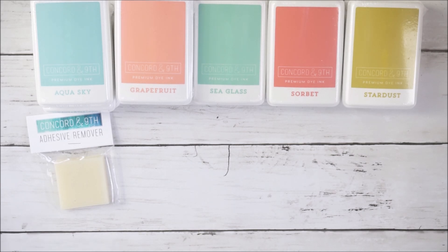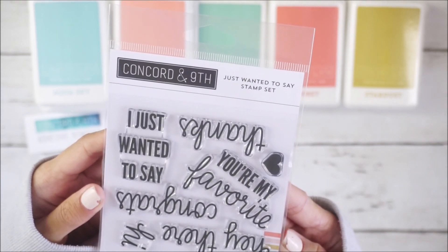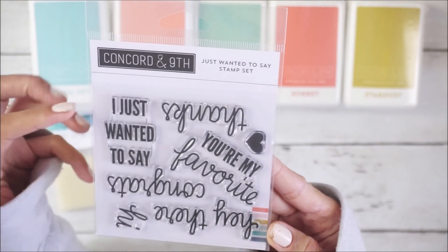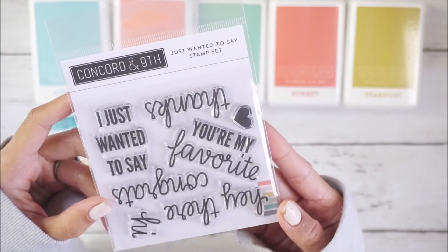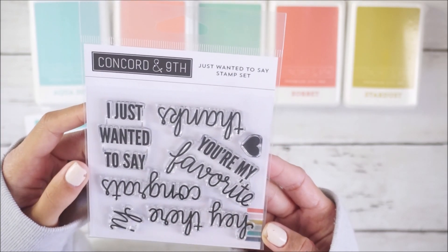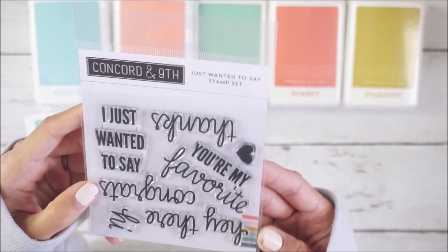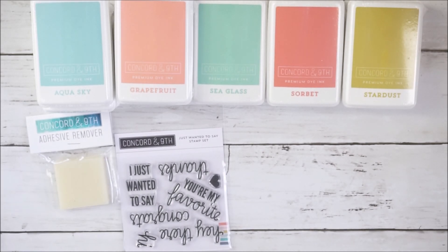From their last chance section, I picked up the 'Just Wanted to Say' stamp set. This was $3 from $10, so seven dollars off. It has little sentiments: it says 'I just wanted to say,' 'congrats,' 'hi,' 'hey there,' 'you're my favorite,' and 'thanks.' I thought these were perfect for card making and also for friend mail — really cute to stamp on cards.